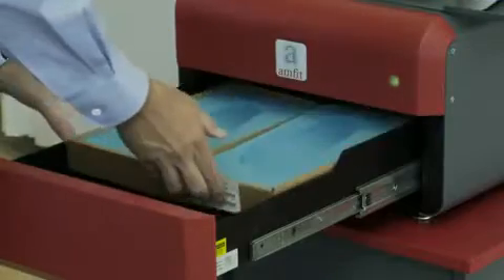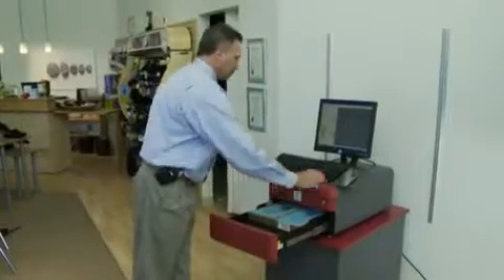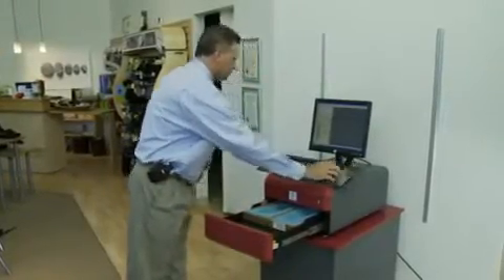Model your patient's feet using the standard impression techniques. Then, place the foam box inside the tray and press the scan button. In less than a minute, the Impress Scanner's unique laser device quickly and accurately scans both the right and left foot contour of your foam box.